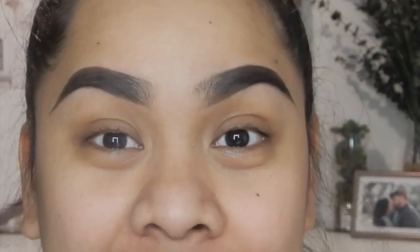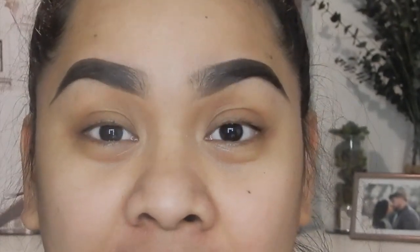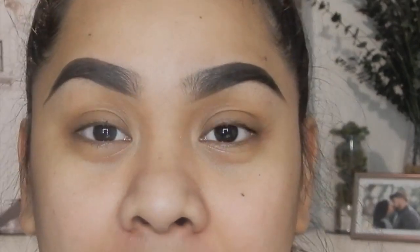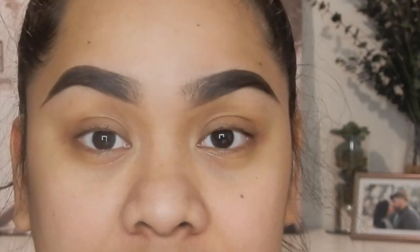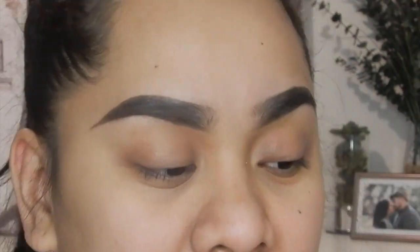If you guys already noticed, I actually filled in my brows already. It takes forever to do my brows, so I thought I'd fill them in before I start my look. Using my BoxyCharm, for my brows I used my PH Cosmetic Studio Pro Ultimate Palette — this is my all-time favorite. I've always used this for quite a bit now and it works great for my brows.